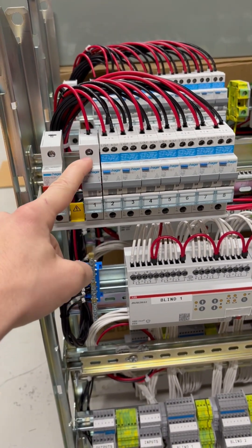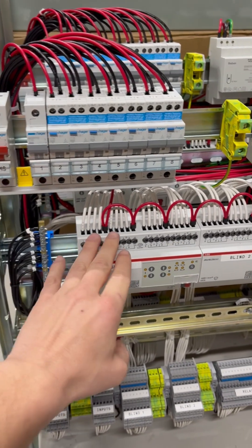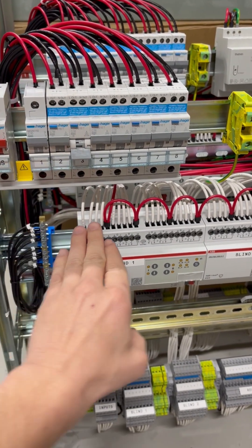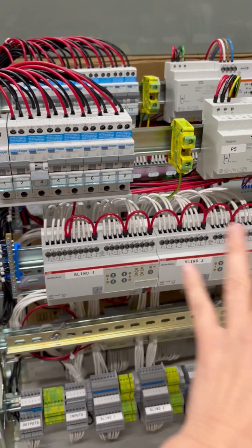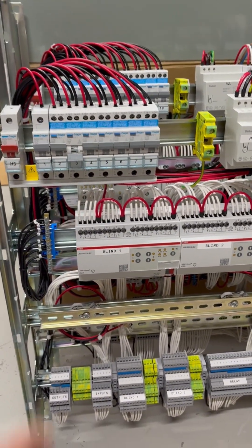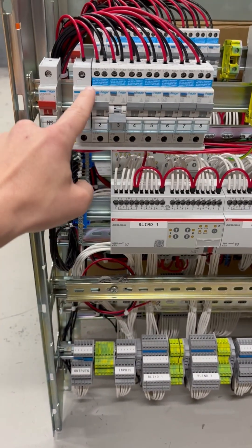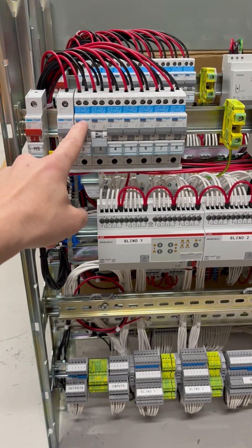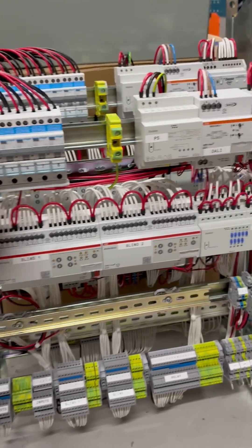We always put our KNX — which includes all the switches and the sensors — on its own circuit. That way, if something like one of these blinds trips a circuit, we only lose those blinds but we keep all of our KNX, which means all of our board gear keeps running and all of our switches in the house keep functioning. Then we just know that the fault relates to that specific circuit.